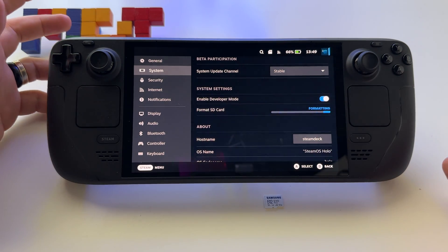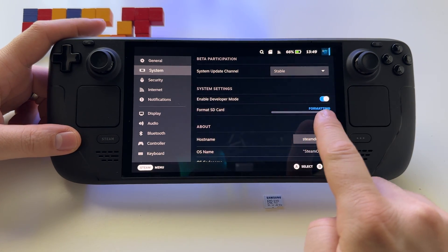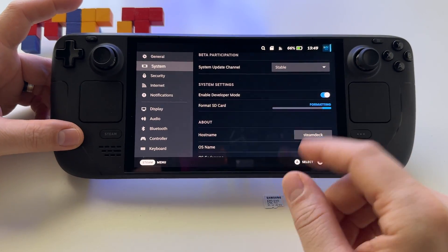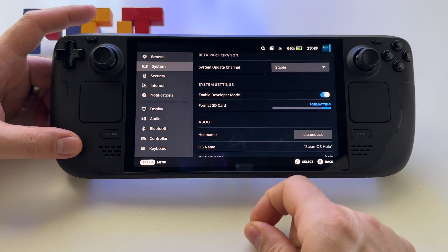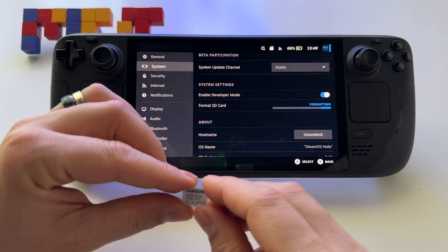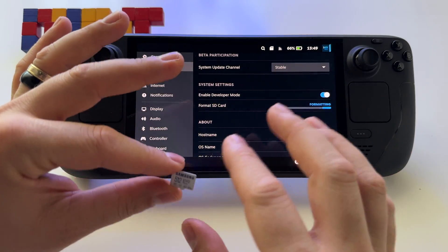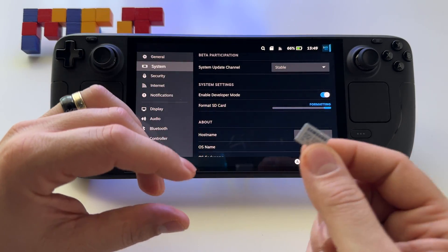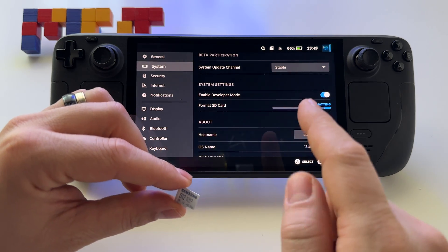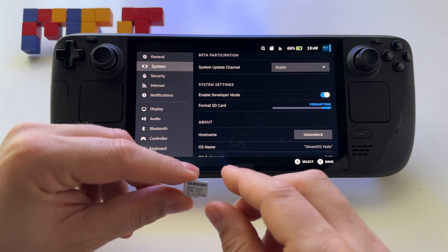Finally, after more than four minutes, we can see the formatting stage begin. After a while I started to believe something was wrong, so that's why I decided to let the entire video run for you to see. Don't worry if you wait around four minutes for the card to be tested before it starts formatting.